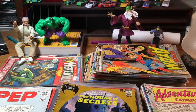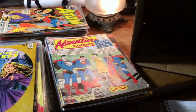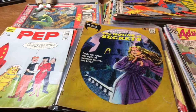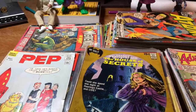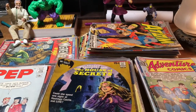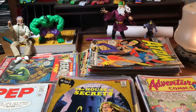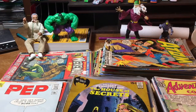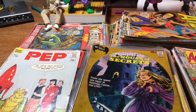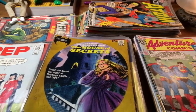Well, gang, it is time for another unboxing video, although as you can see, we're already unboxed. That's because after filming this video and sitting down to do the editing, I realized I had no sound. I have absolutely no idea why. So this is going to be take two. We're going to do this all over again, and you'll just have to play along as I feign excitement at seeing a lot of these books, pretend for the first time.